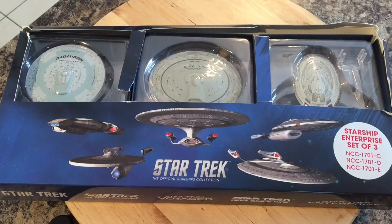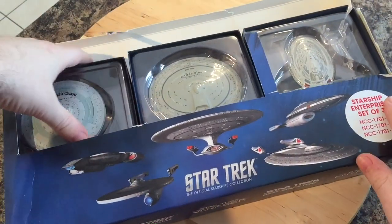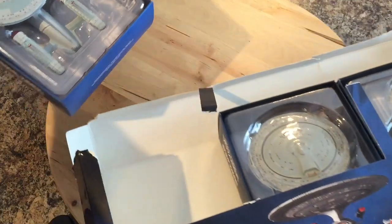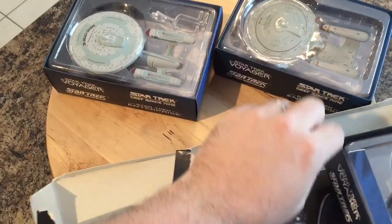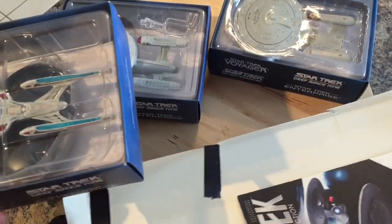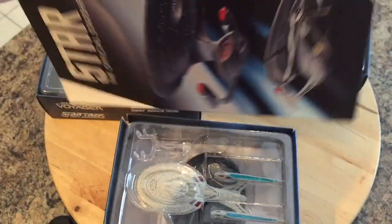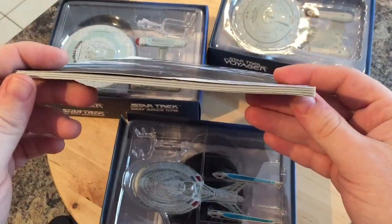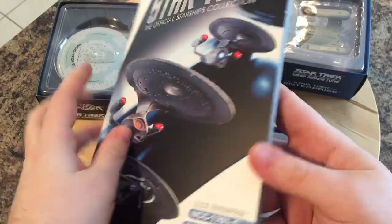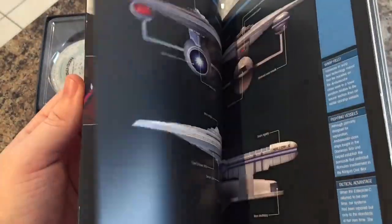I decided to do a video on it for those that may be new to the collection or may not be subscribers who just want some select ships. This is one way of getting these three ships — they are available individually as well. This is a small form factor magazine along with the three ships. So let's do an unbox: we have our Enterprise C, Enterprise D galaxy class, ambassador class, and sovereign class Enterprise E, and a nice magazine.